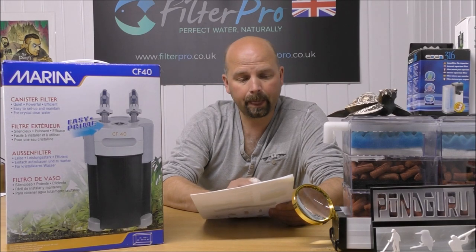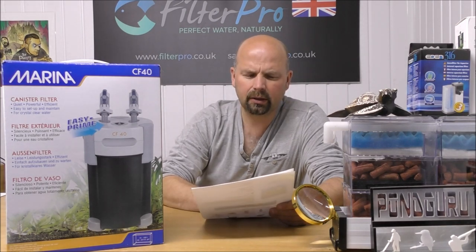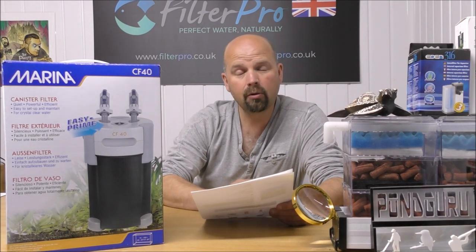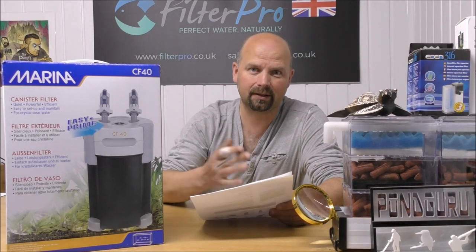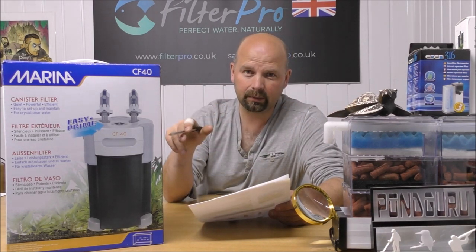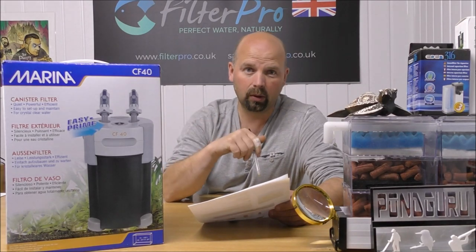The flow rate is given as 757 litres per hour or 200 gallons per hour. That doesn't sound like a lot of flow, but there are quite a few filters out there that don't have much flow — the classic series from Eheim, for example. They're relatively big filters but they don't shift a lot of water. However, there are things vastly more important than flow rate: what comes with it, how it's set up, and how it can be set up to work properly. Ultimately, the guts of the filter are the most important thing.